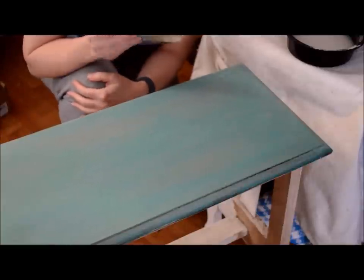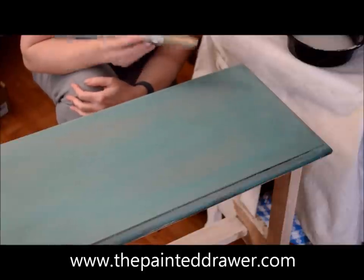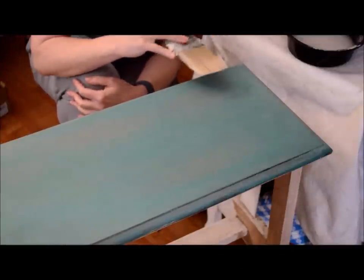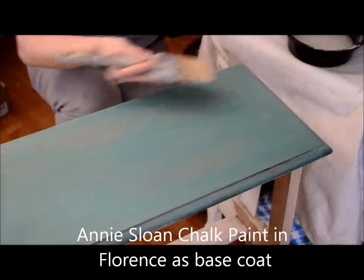Hi, it's Suzanne from The Painted Drawer, and I'm just going to do a quick tutorial on how to add a wash of chalk paint on top of a piece that has already been waxed. So this bench has a coat of Annie Sloan Florence that has already been applied and already been waxed.